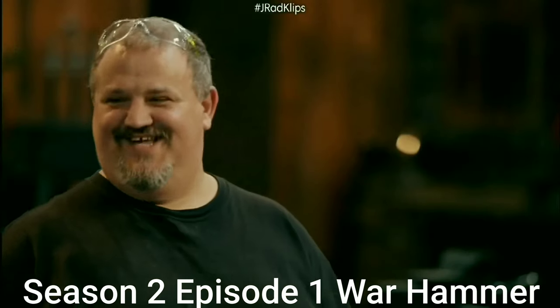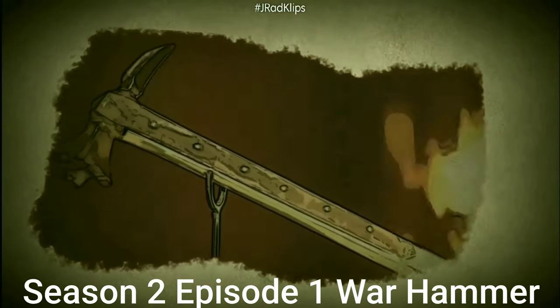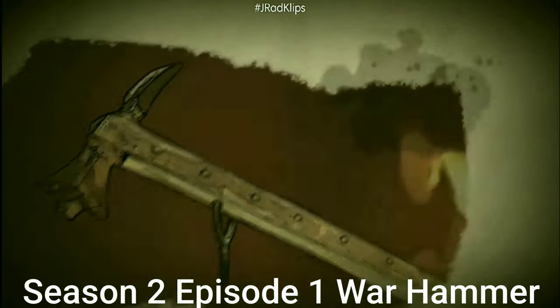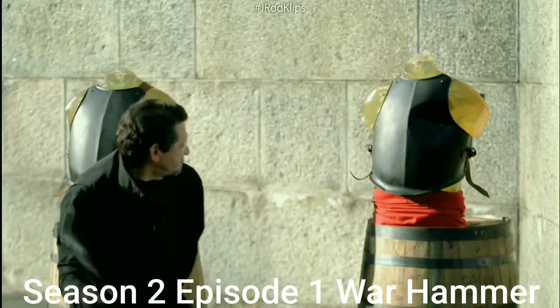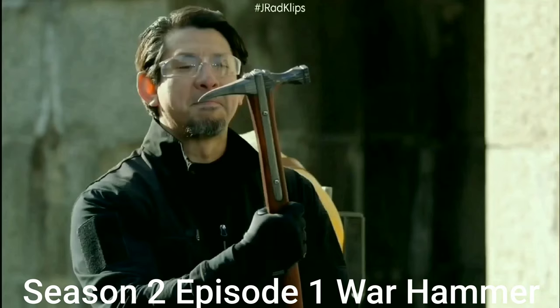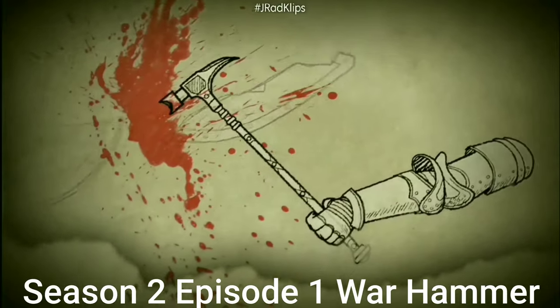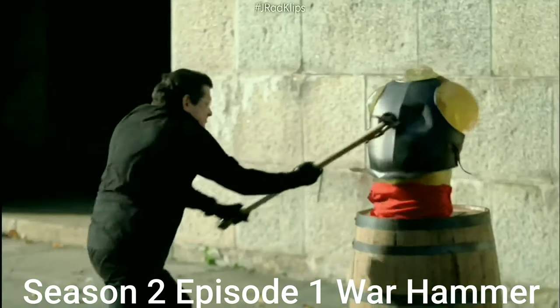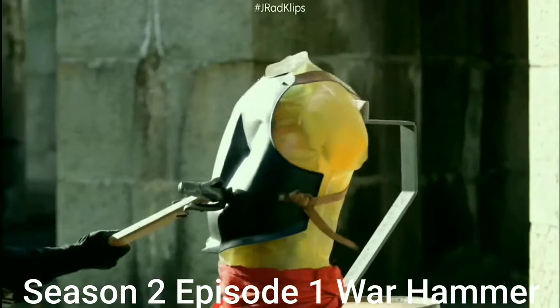The Warhammer is a medieval weapon developed in the 14th century. They came about primarily as a response to advanced armor technology. By this time, armorers had created suits of plate armor that was so hard and smooth that swords would bounce off them. The Warhammer could deliver its full force to the target and do serious damage without having to penetrate the armor.